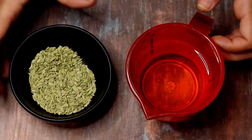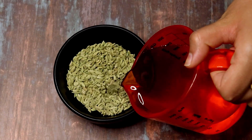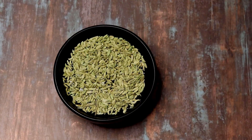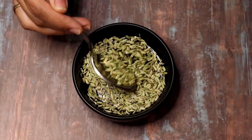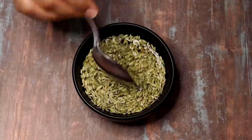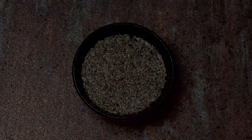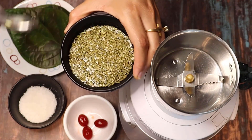Let's start with the sabja seeds. We will stir them in water — I will add a little water to the sabja seeds and leave it for 10 minutes. They will swell up a little and become easier to work with. I have also put the ice cream and ice cubes in the freezer so they won't melt until we need them. After 10 minutes, you can see that our sabja seeds have bloomed nicely.